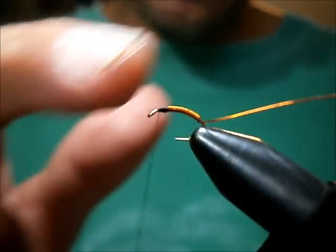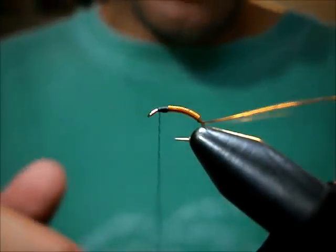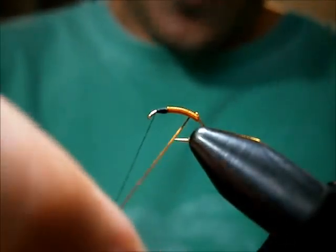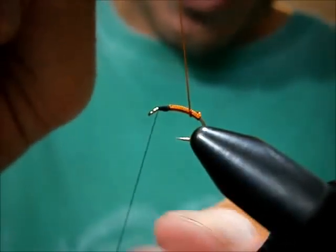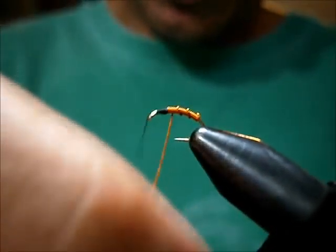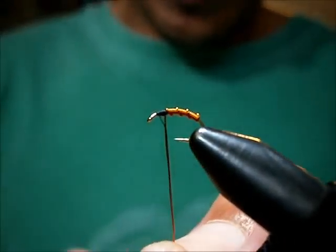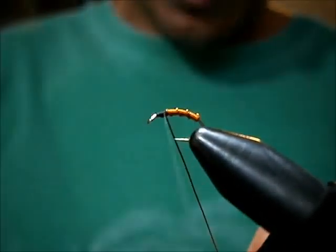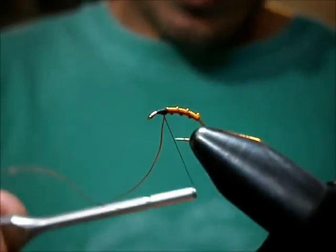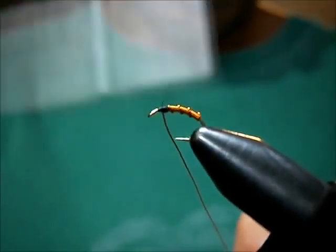You can put super glue on top so that the rib doesn't slip, but I find that if you actually wrap it tight enough — just bring it over and wrap very tight — it will hold. Cross your thread nice and tight, cross it again, and again. Nice and tight.